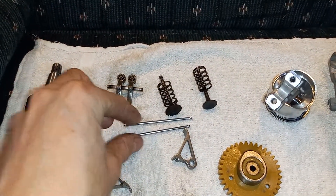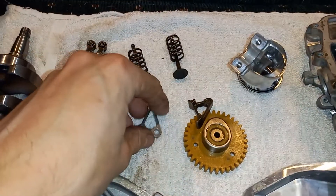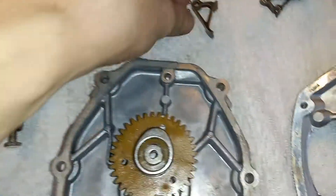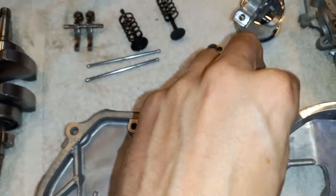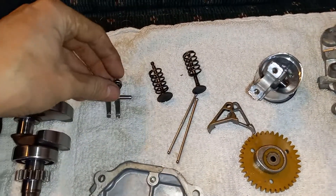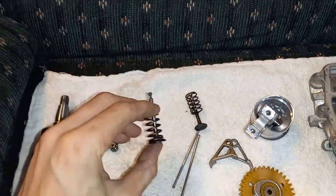Two teeny tiny little push rods, and they ride right there in this area. The push rods go up and travel through those two holes right there, go up and push the rockers which are right here, and they push the valves up and down.